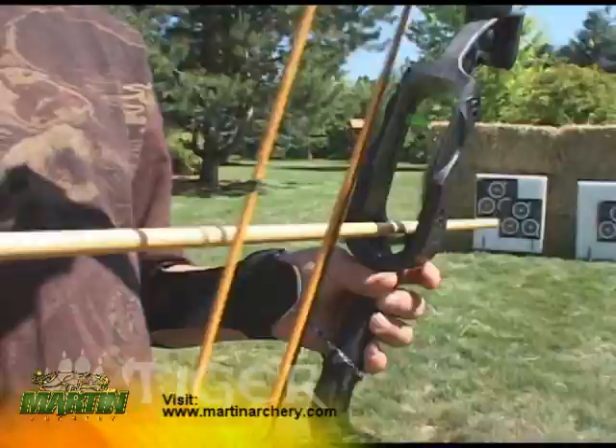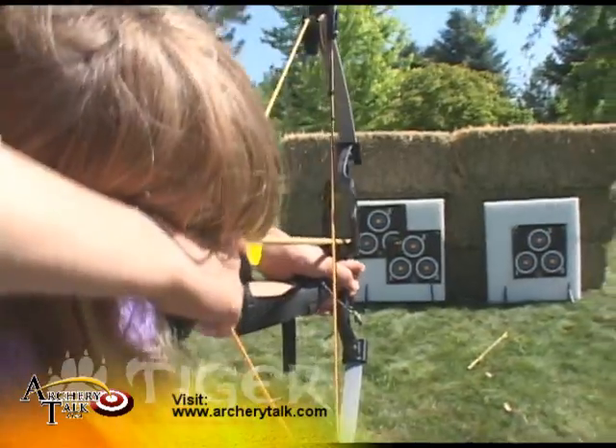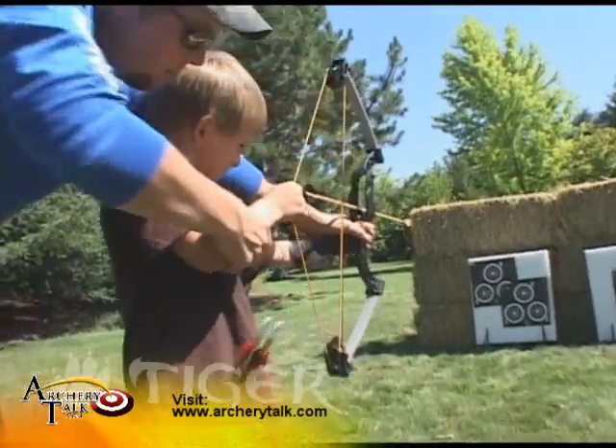The arrow-capturing shoot-through rest keeps arrows pointing in the right direction and holds the arrow in place while shooting, making the Tiger safer than other youth bows.